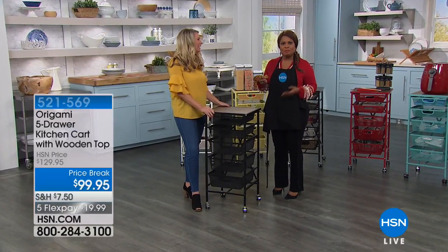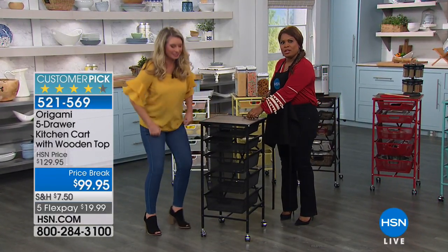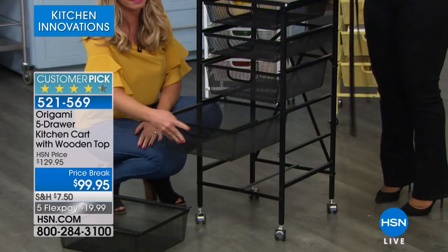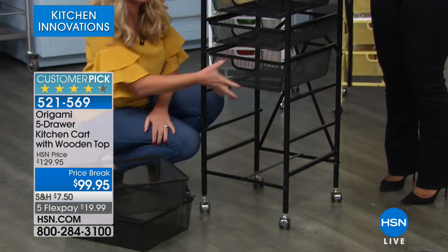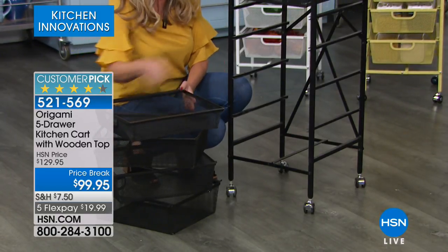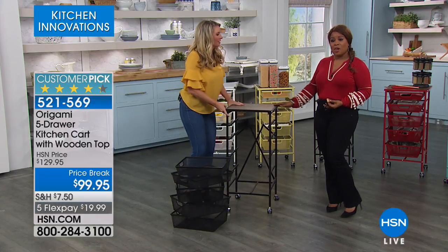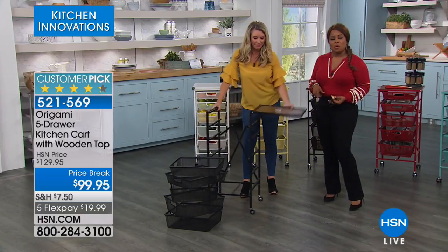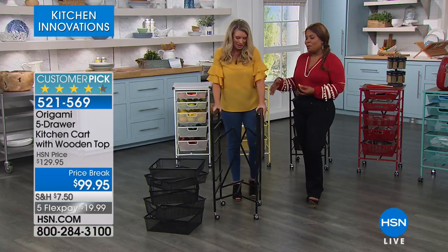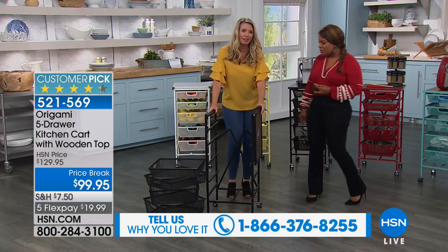I was so busy eating the chicken that I forgot I no longer needed my apron. That's what happens when you're eating good food. Thank you so much for being here at HSN. This is Tracy Rosa and Tracy represents Origami here at HSN. We're going to be featuring the Origami five-drawer kitchen cart with the wooden top. It's on special price at $99.95, also on FlexPay of $19.99. If you own this Origami kitchen cart, please give us a call.